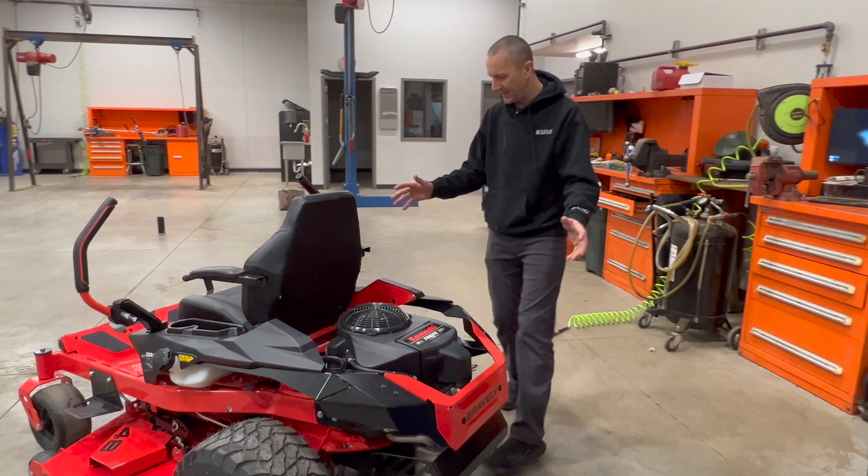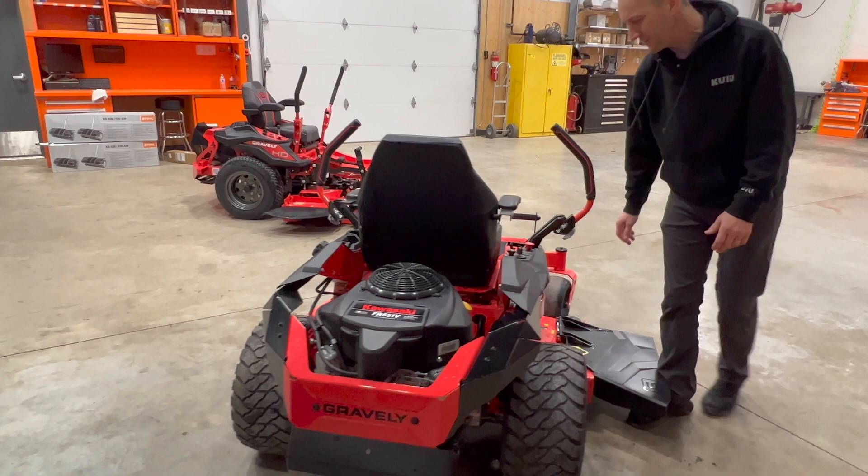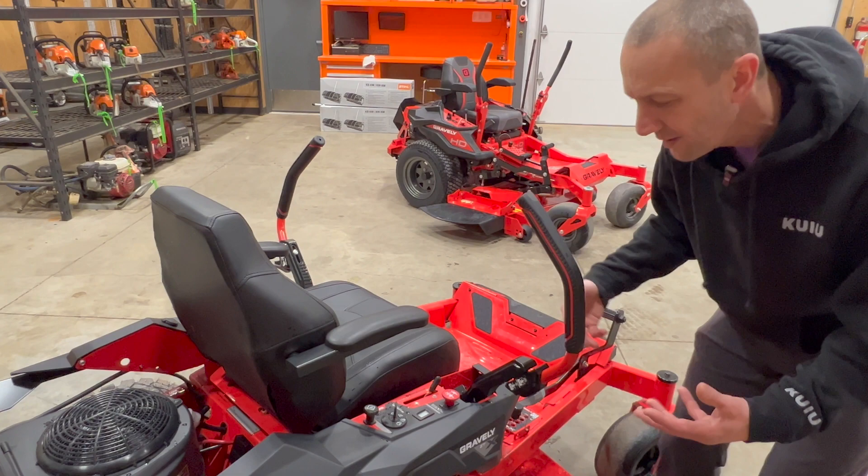From the sides I'm not a hundred percent sold, and from the front it's a good-looking machine. Before we stop the tour, looking at the dash panel — it's laid out a bit better. It now clearly shows idle on the throttle and that you should be cutting at full speed. We've got the choke labeled 'cold start choke,' just trying to make things a little easier.